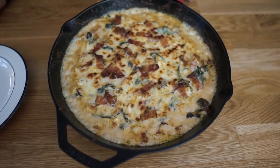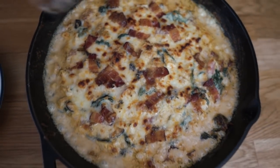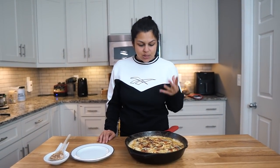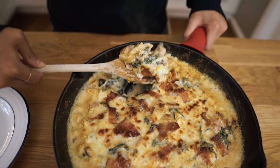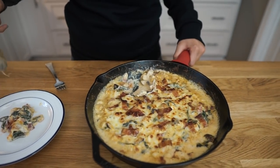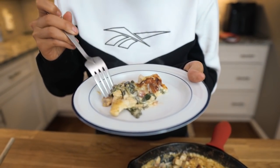Look at that — it's beautiful! And it smells so good. So ideally you'd let this cool because it's very hot, but I think I'm gonna scoop some out and we're gonna give it a try. If that isn't beautiful, I don't know what is. You can see the onion, you can see the spinach, the chicken, the bacon.